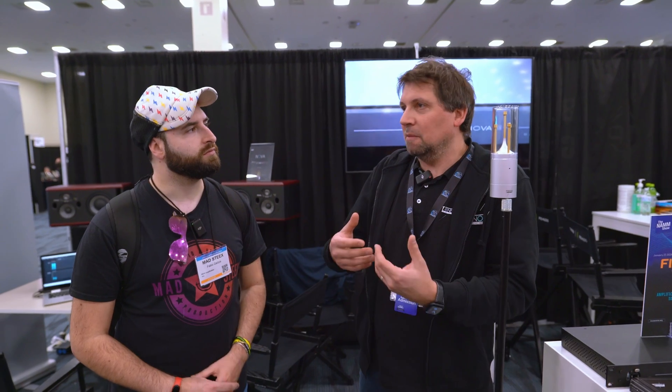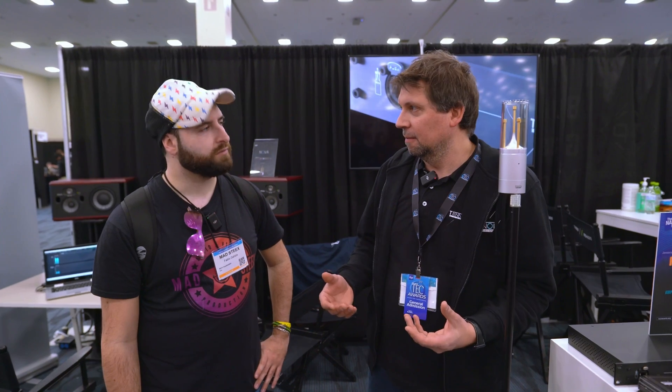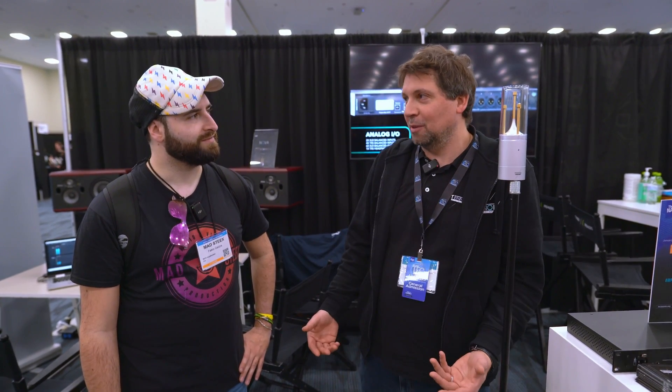It's releasing — we announced it at the last NAMM, but now it's available and it's new. People are talking about it now. We have a lot of users saying it's the best gear they've ever had in their studio, so this is maybe the right name to tell them.